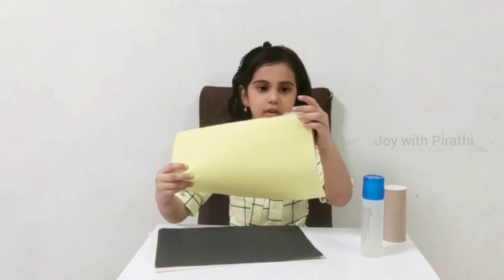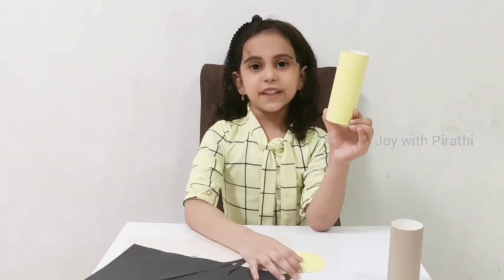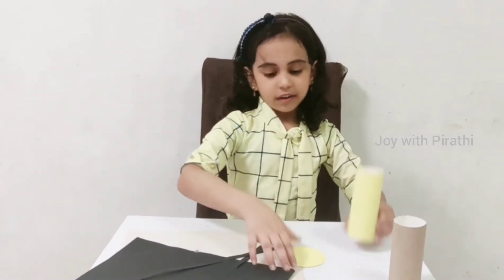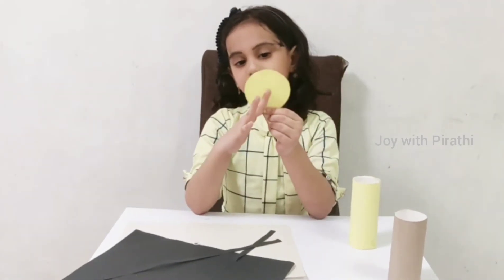First, take a yellow color chart and take a tissue roll and paste it like this. And cut it on the corner. I have finished pasting the yellow color chart on the roll. Next, cut the yellow color chart like a circle.